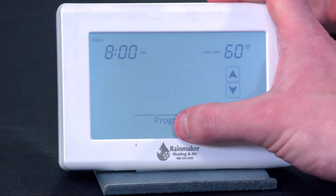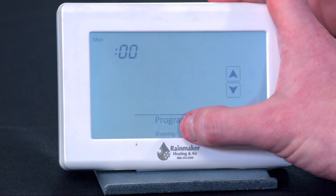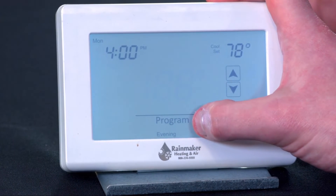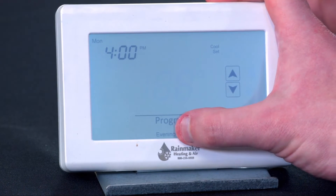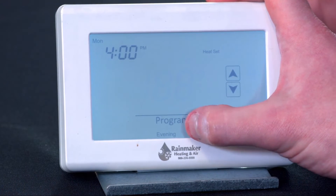So we have a heating set point of 60 during the day — an 85-60 setback during the day, so we have a pretty good setback there. Now we're in the evening at 4 p.m. Cooling set — let's make it a little cooler, back down to 72. We want to be nice and comfy. Heating set 68 — that's pretty good.